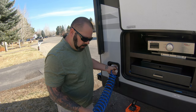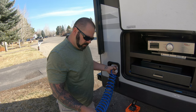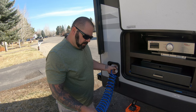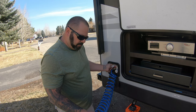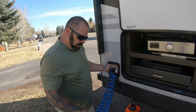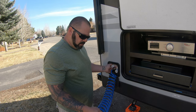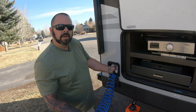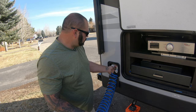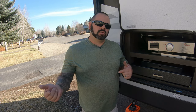Same thing — we're just going to turn on that cold and let the water run until we don't see pink anymore. And there we go. Turn that off. We're going to go back to the hot and let that run until we don't see pink anymore. It came out clear at first because of the water in the hose, then it came out pink, and now it's clear again. So as of right now, we have now gotten all the antifreeze out of our lines.